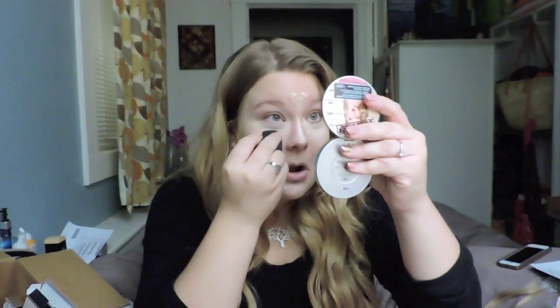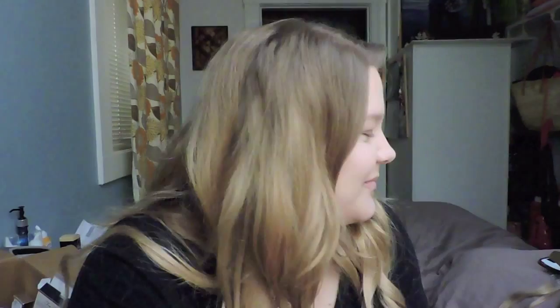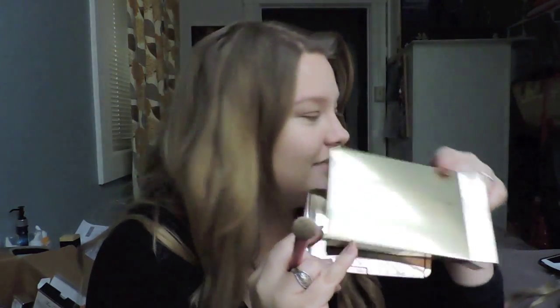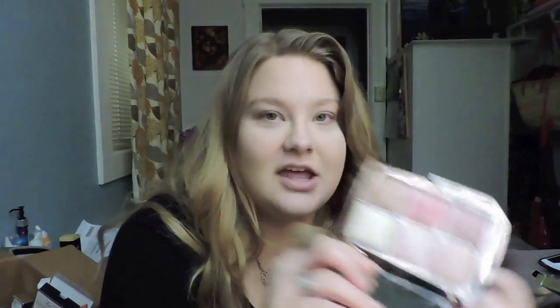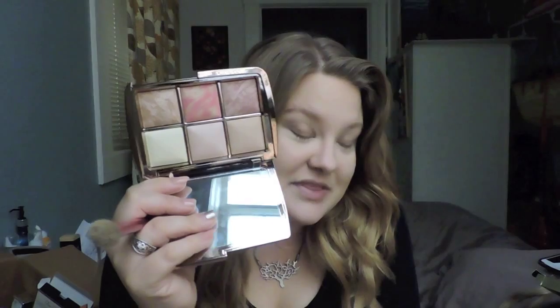I can't believe my birthday is tomorrow — it's a little bit crazy how fast this year has gone. One of the most exciting things that I bought for my birthday is a real splurge because it's a little bit frivolous since I already have some of the ambient lighting powders. It comes in this beautiful gold box — this is the ambient lighting edit. It's got six really gorgeous lighting powders in here. This will be one of the first times I'm actually digging into it. Just for size comparison, this is the ambient lighting powder, and this is the ambient lighting edit.